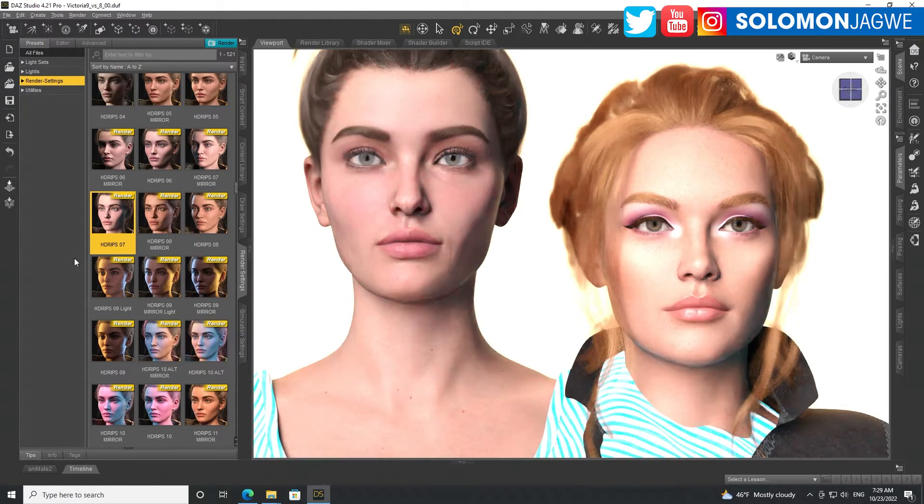I still feel like Genesis 8.1 is something slightly more natural. Now, the default Victoria 9 figure — I have to remember to keep saying Victoria 9, not Genesis — I think Victoria 9 has a fuller face and less of a supermodel look.